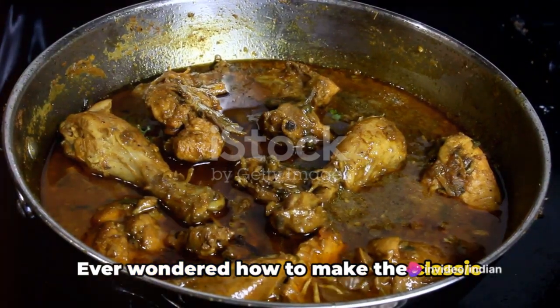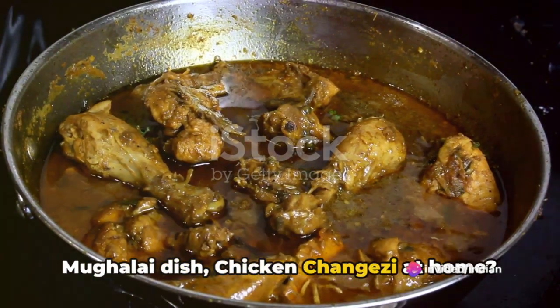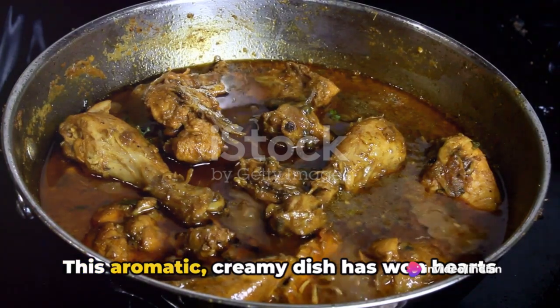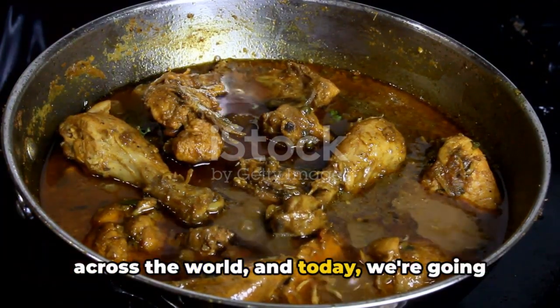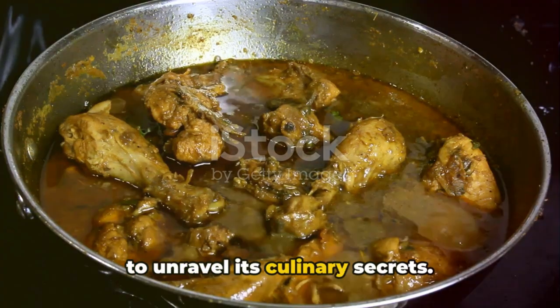Ever wondered how to make the classic Mughalai dish chicken changezi at home? This aromatic, creamy dish has won hearts across the world, and today we're going to unravel its culinary secrets.